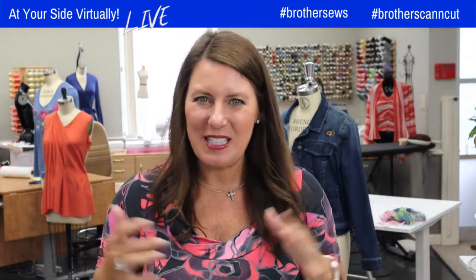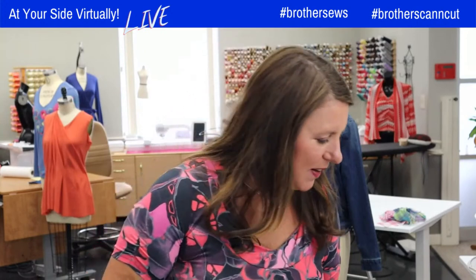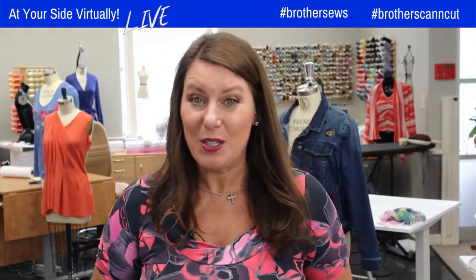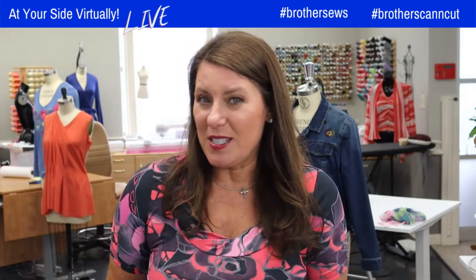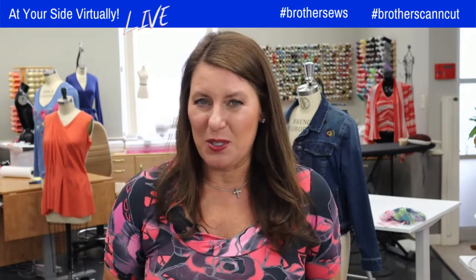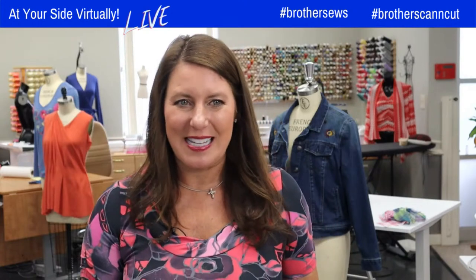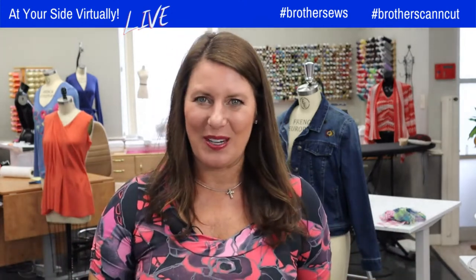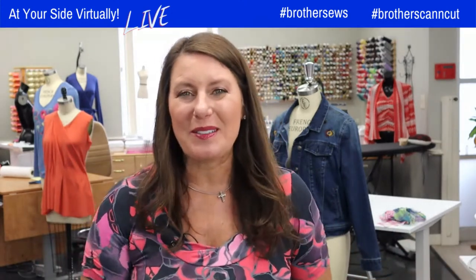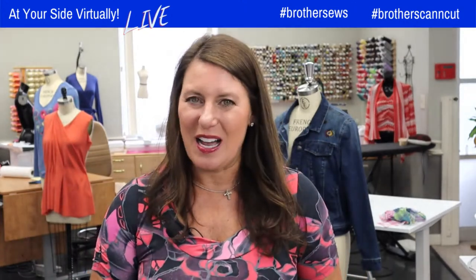This is called 'let's make this work,' right? So Nephi says he will be on Thursday at noon instead of today. I was going to be on Thursday giving you some tips, so if it's all right with you, I'll switch it around a little bit. You never know what's going to happen in the live world. We are live streaming on Brother Sew's YouTube and Facebook pages.